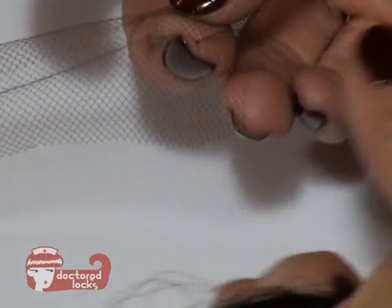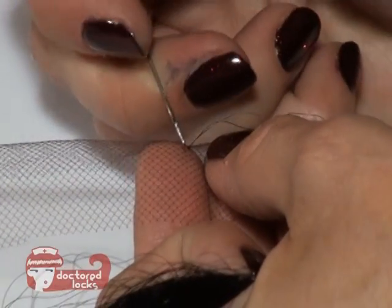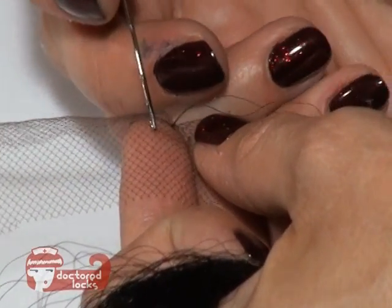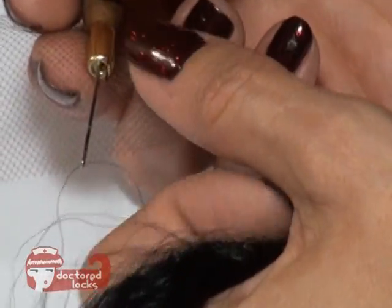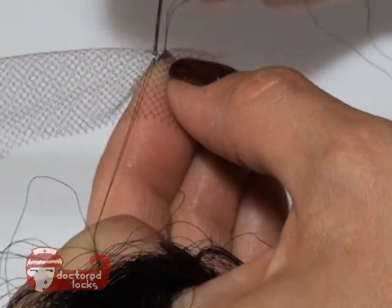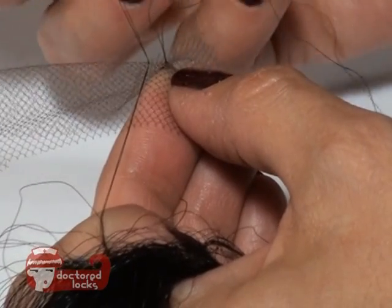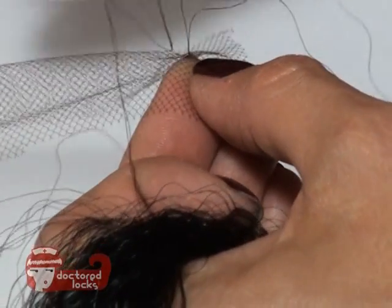You're just going to continue working in this way, filling all of the holes that you need to. We're not going to do every single one — we're going to skip quite a few. But if you have very thick hair, you'll want to do more, and if you want it thinner, you're going to do less. This is also a very convenient way to create pieces to cover bald spots or thinning areas. Just continue working, going through and pulling them in.